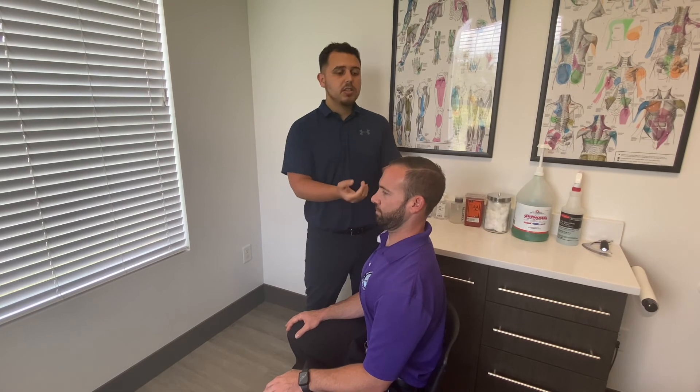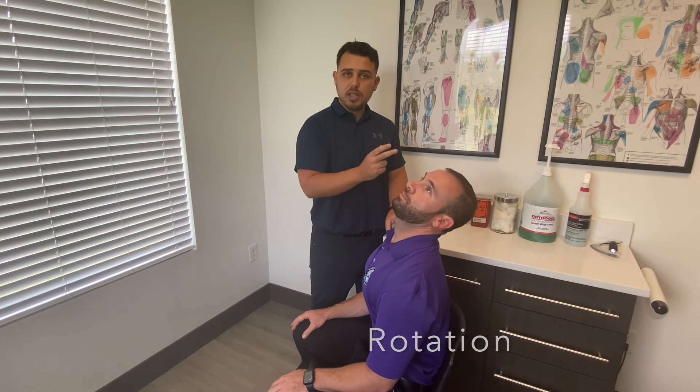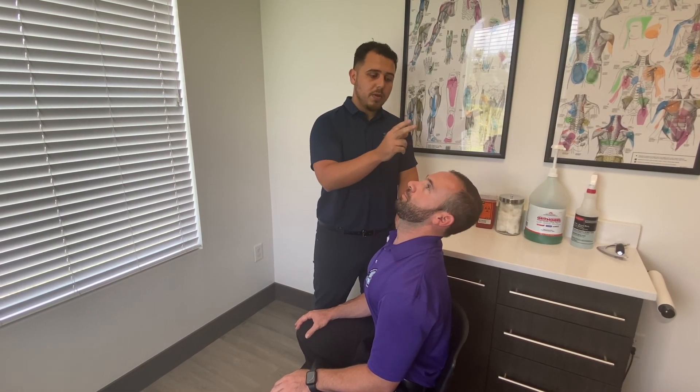Once you achieve that full range of motion without pain, you move to stage three. You tuck your chin, look all the way up, and then add a rotational component — just say no two times, but only a little bit. You don't have to go all the way to the side; a little rotation is enough. Go to the point of pain, play touch the pain the whole time.